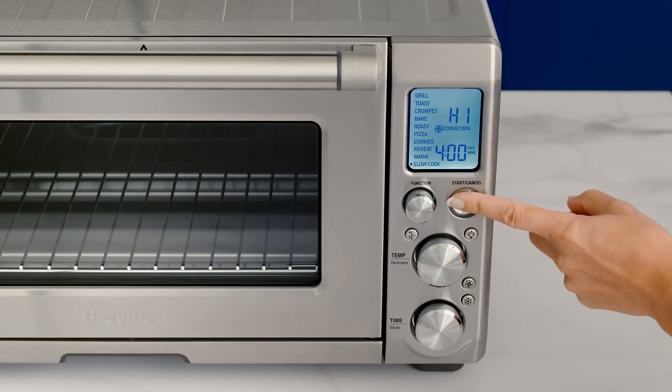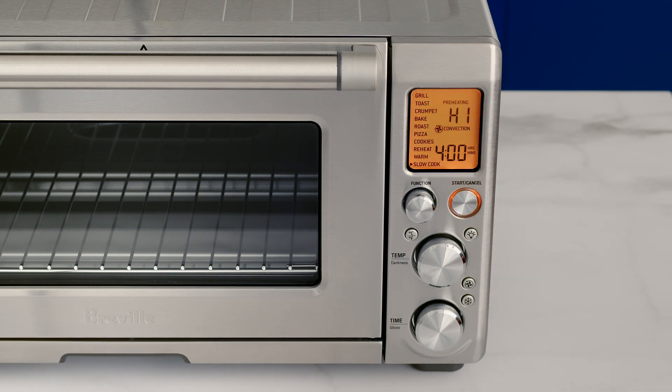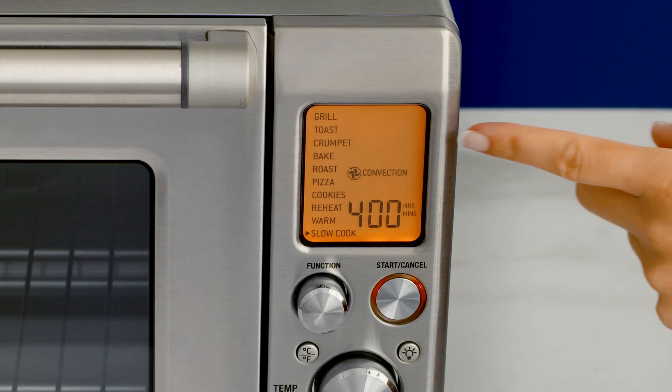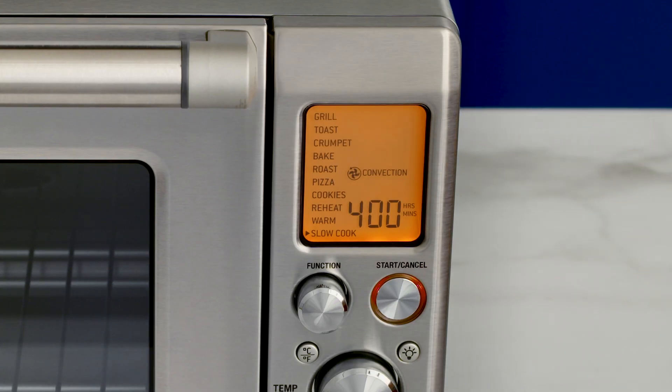Activate the slow cook function with the start/cancel button. You'll hear a beep and the LCD will turn orange and indicate a preheat message.